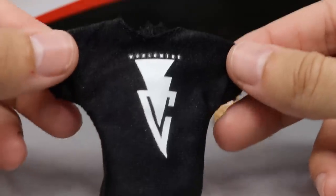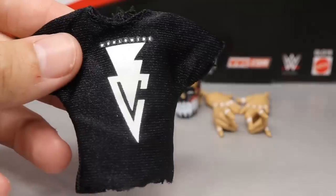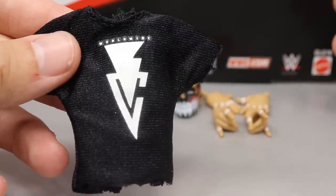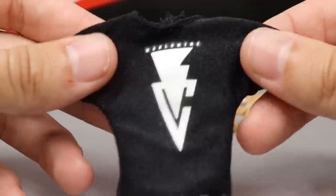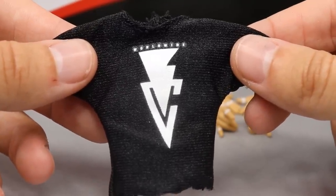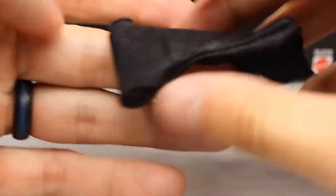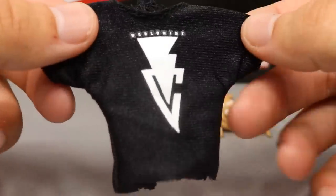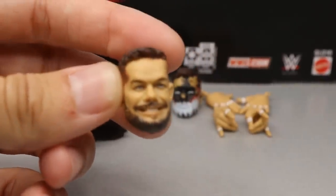Now let's dive into Finn Bálor's accessories. Starting with the cloth accessory — it's a Balor Club Worldwide t-shirt in black with a white BC logo. You obviously get way more accessories than with AJ Styles: an extra pair of interchangeable hands, an interchangeable head sculpt, and a cloth t-shirt instead of a rubber jacket. I love this t-shirt — it can go on my promo or casual-attire Finn Bálor figure. They include velcro on the back as always.